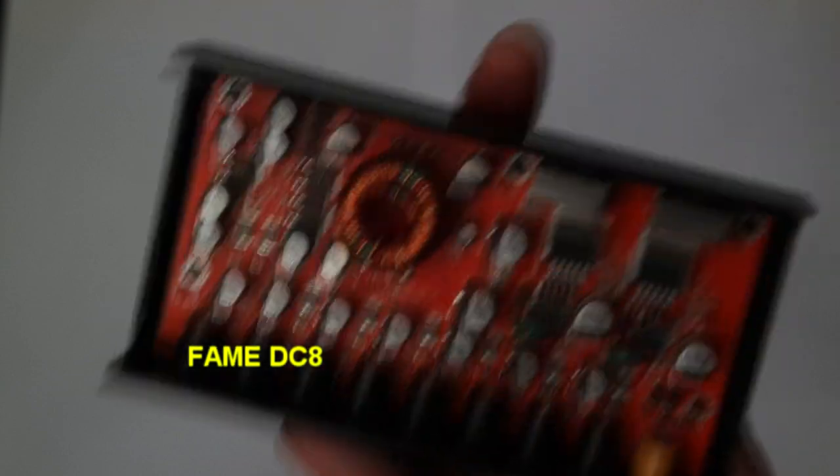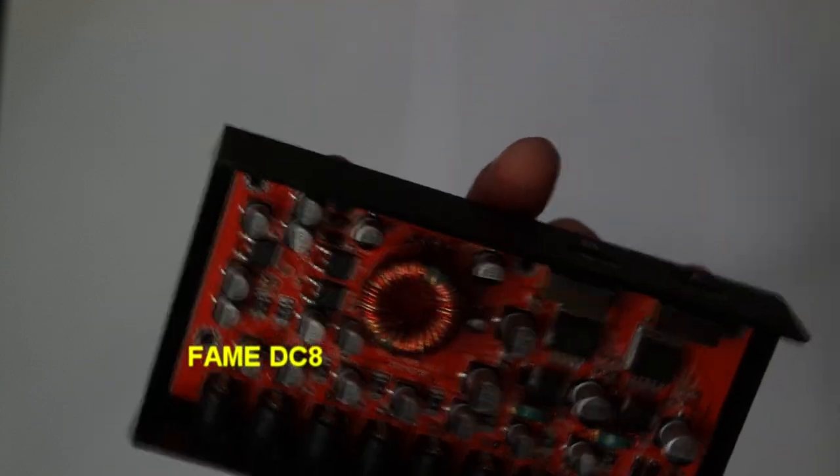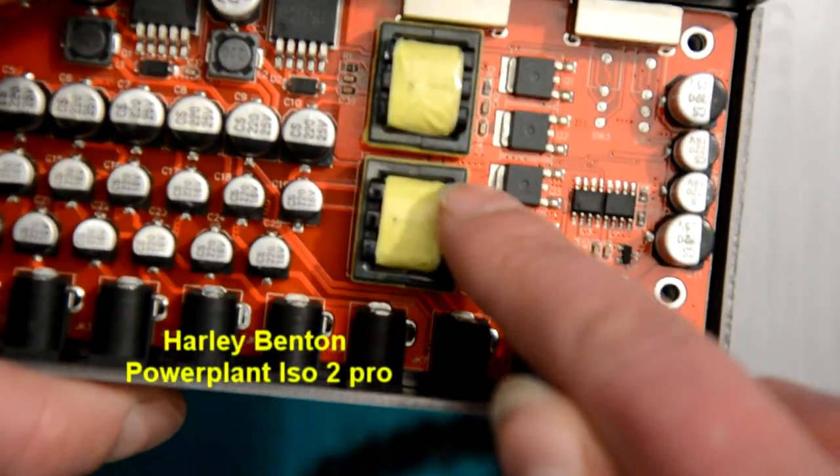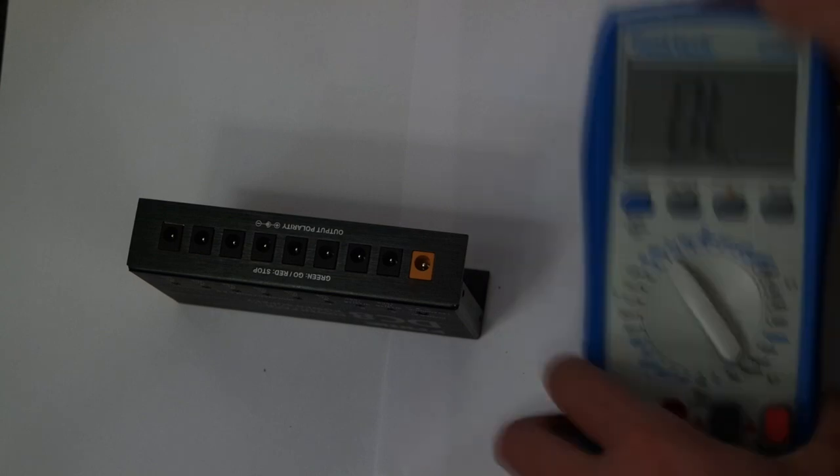Unfortunately I can't disassemble it completely. But I can clearly see that this one has a slightly different circuit than the Power Plant ISO 2 Pro. The one thing I want to know is if it has the isolated outputs as it claims to have.